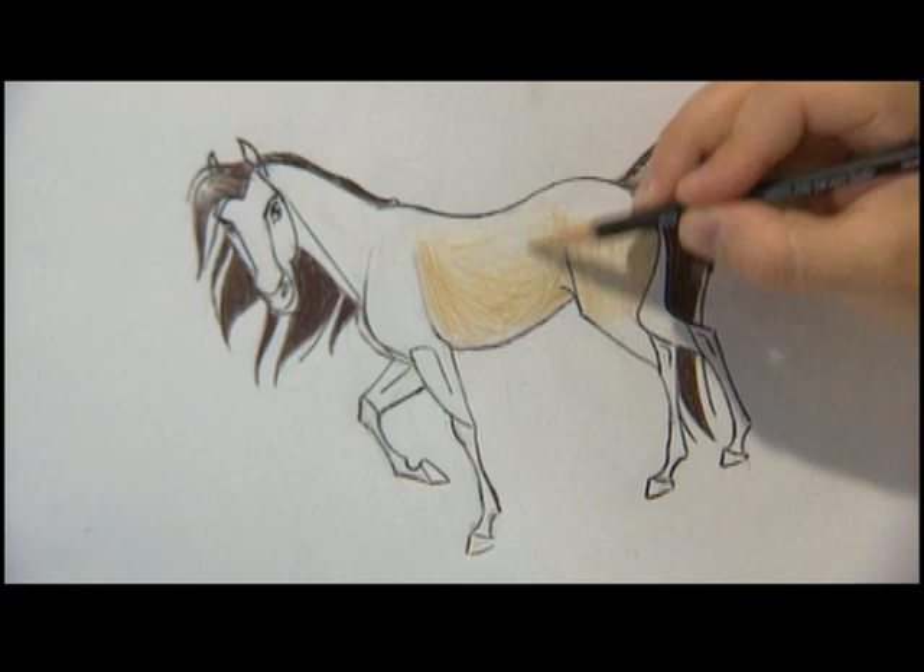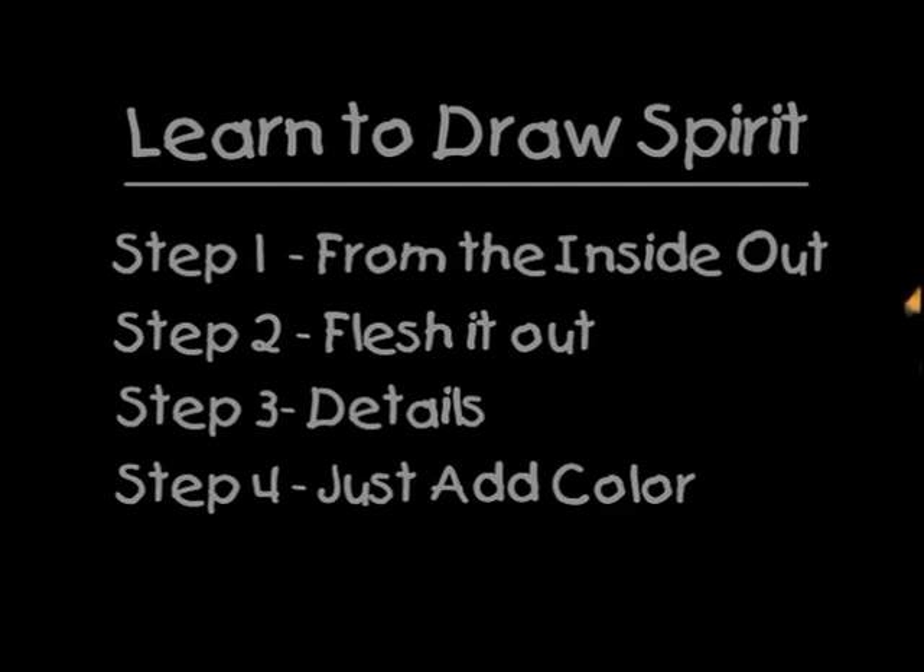Hello, I'm James Baxter. I'm the supervising animator for Spirit. And today we are going to draw Spirit. To make it a little easier, we've broken it down into four easy-to-follow steps.